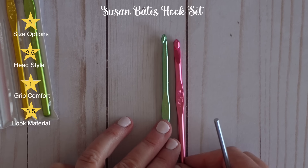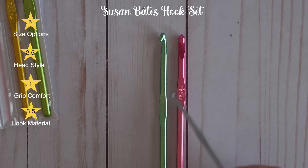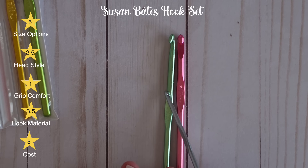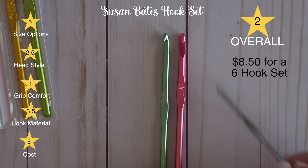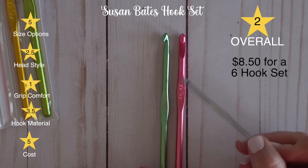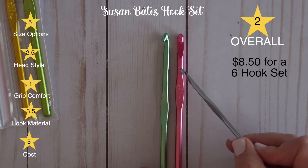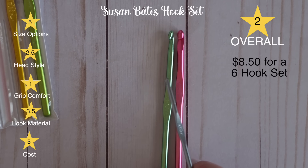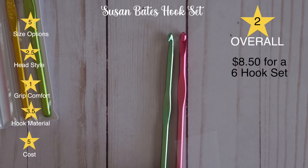The thumb rest is quite a bit higher on the Susan Bates, so these are one step up for me. The material is identical to the Boy hooks. I like the head a little better — it's easier to grip the yarn — and the thumb grip is a little bit closer. I'd say if you have smaller hands, you might want to go with the Susan Bates over the Boy hooks. If you have larger hands, the Boy hooks might work better.